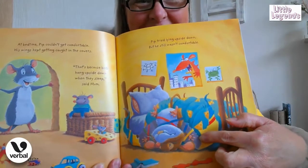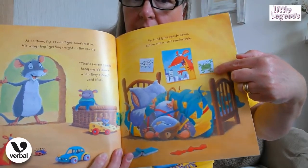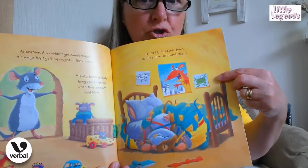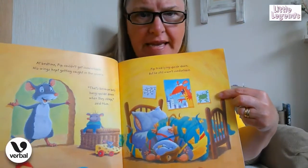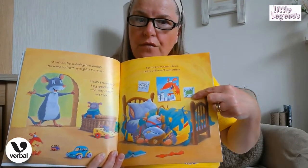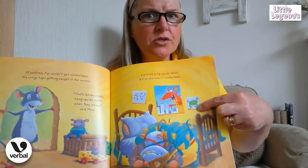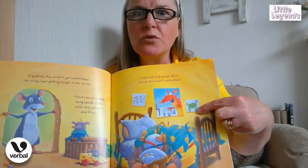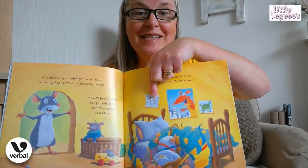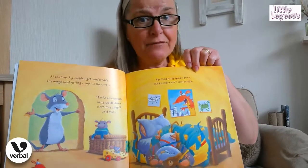He looks funny, boys and girls, doesn't he — leaning up against his little bed. And then what do we see behind the bed? He's a very clever little mouse if he's drawn all those pictures! So he has drawn the little frog — can you see the little frog? Very, very well drawn, I think, boys and girls! And also what's he drawing there? The little bat that maybe he saw — give him a clap because he's a very, very clever little mouse!